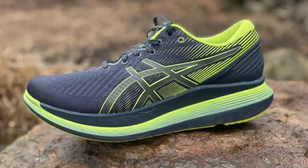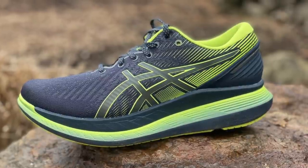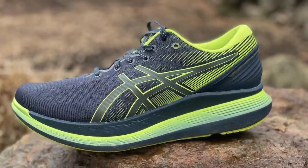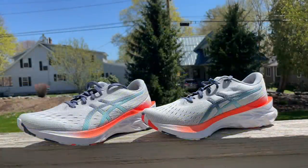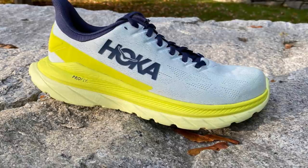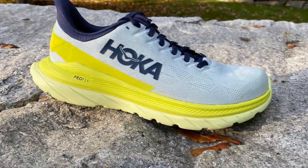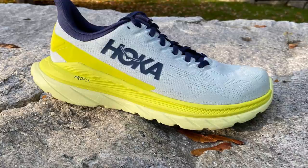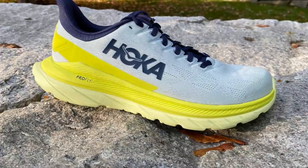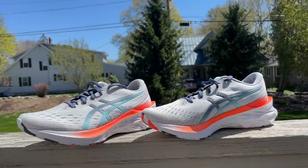A few comparisons: the ASICS Glide Ride takes a completely different approach - very prescriptive, feels somewhat firmer, and drives you forward to toe-off because of its rigid profile with the GuideSole. It's just a different kind of approach. Hoka's Mach 4 is over an ounce lighter than the Nova Blast 2. It has a somewhat more stable heel, is not quite as softly cushioned or bouncy, but still a great ride - a great choice if you need a bit more stability.